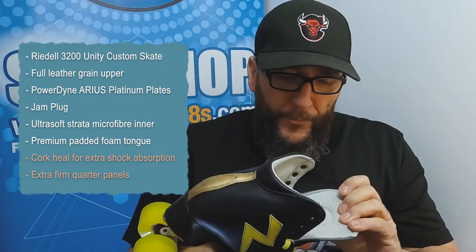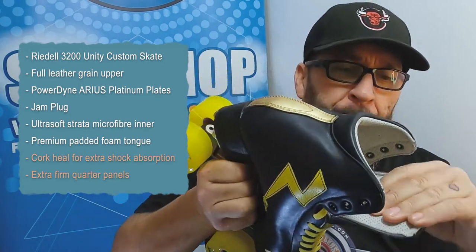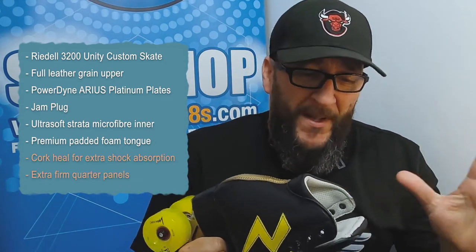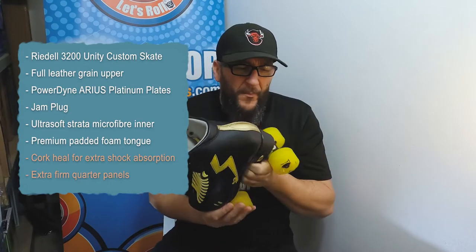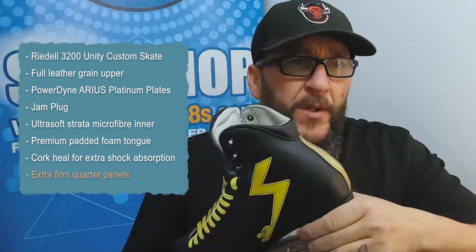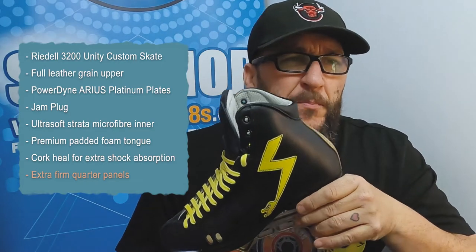It is totally amazing — it's like putting your foot into a glove. Absolutely amazing. It also has cushy premium foam padding — super soft, super really good, ultra light comfort. And it's also got a cork heel so for landing jump spins it's got that shock-absorbing feel about it.